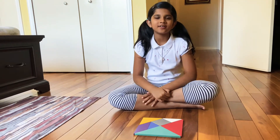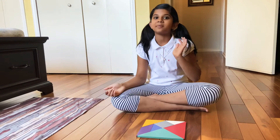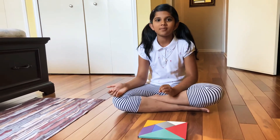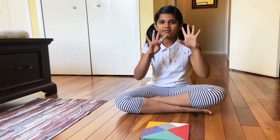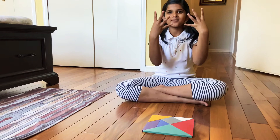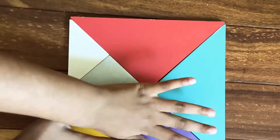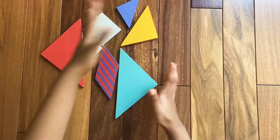Hi friends, today we're going to learn how to make the tangram numbers, but this time it's a special video. We're going to learn how to make zero to the number nine. Now we're going to make the number eight — let's start.